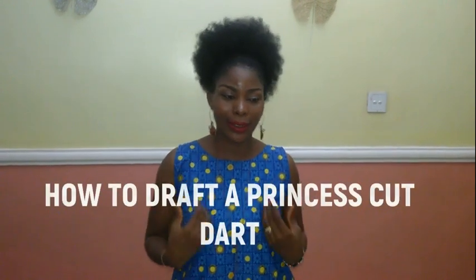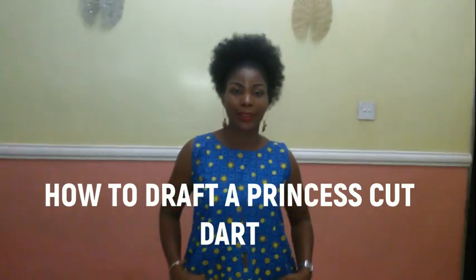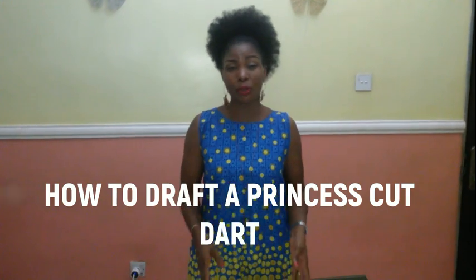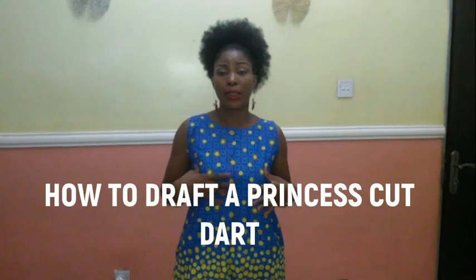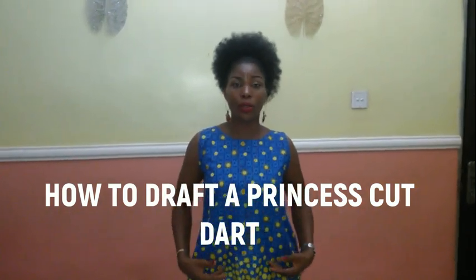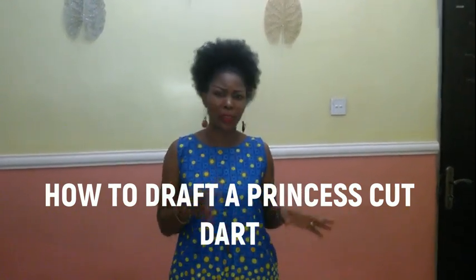Hello everyone and welcome back to another video on my channel. Today I'm going to be teaching you how to draft a princess cut — a very simple princess cut dress. You can draft it and keep it. You can use it for children, you can use it for adults. If you just want to insert a beautiful princess cut on any of your clothes, you can make use of it. It's very simple and very fine.